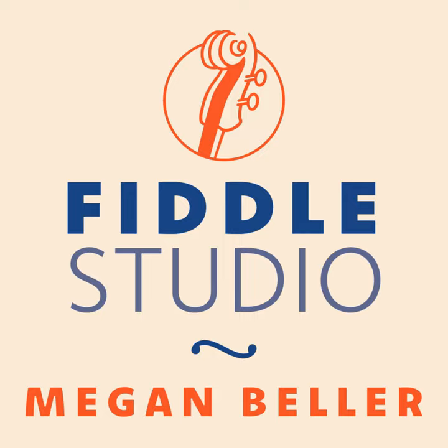Hello everyone, I hope you are well. Today we'll be talking about unlocking the left hand. We have been covering various topics related to playing faster this month, and we have come to tension in the left hand. And this is a big one for helping you play faster.